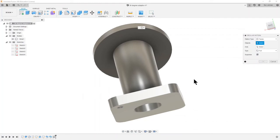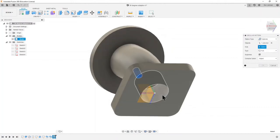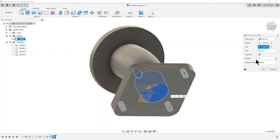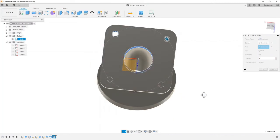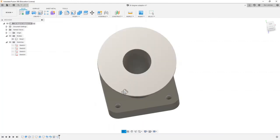I'm actually going to cancel that rectangular pattern because we can also do a circular pattern, which is slightly easier in this case — we don't have to make any measurements; we know we want everything the same distance from the central axis. Pattern features, choose the hole as the feature, and for the axis I'll just pick a cylinder that shares that axis. If I pick this face here we'll get the pattern we want. Choose four objects, press OK, and those are where we want them.